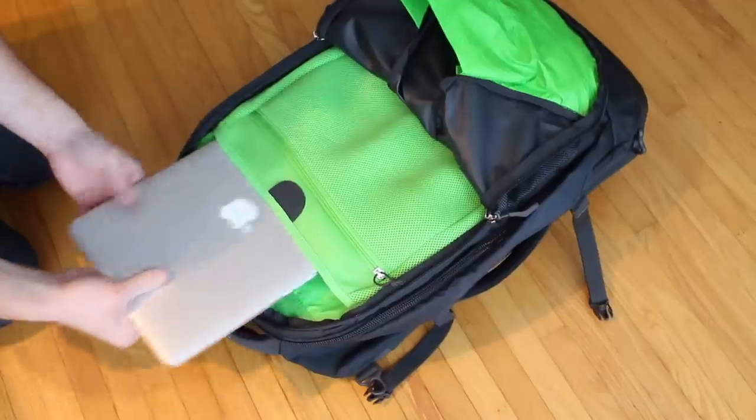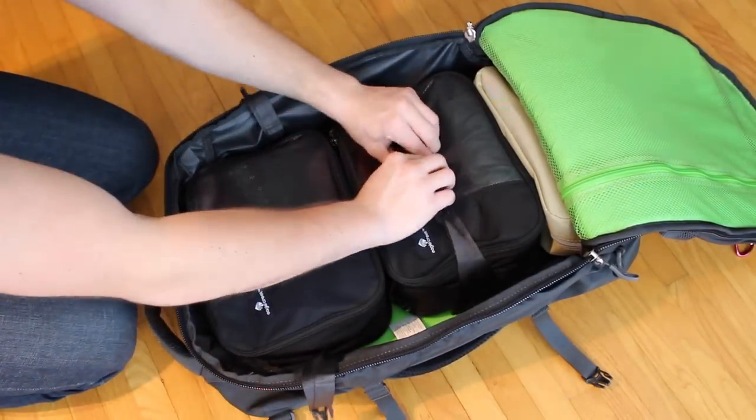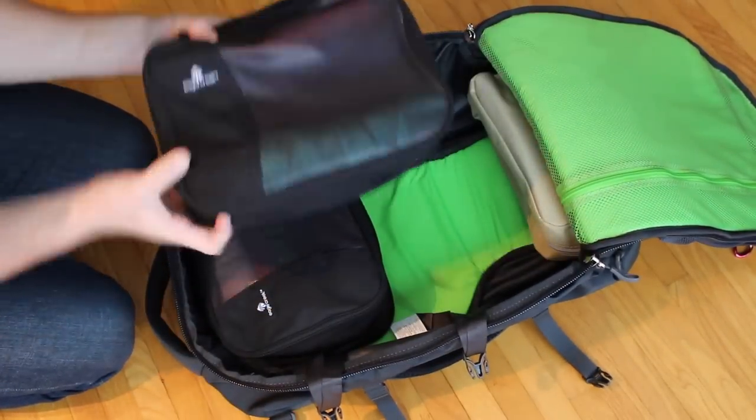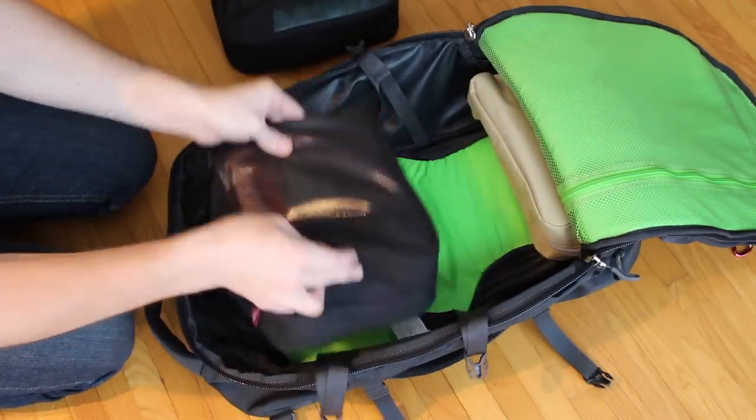So how do you pack so much stuff in such a little bag? You have to be smart about it. For me, I bring my laptop, my camera gear, about five shirts, three to five pairs of underwear, five pairs of socks, one pair of pants, and a pair of shorts that I can swim in, run in, or just wear casually.